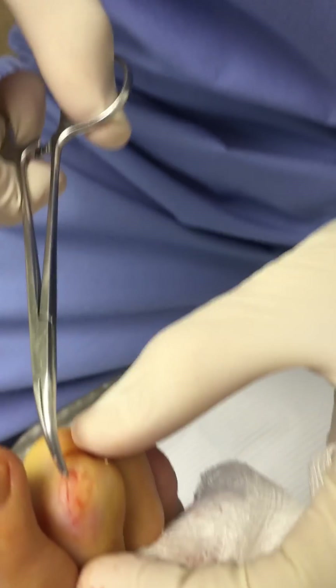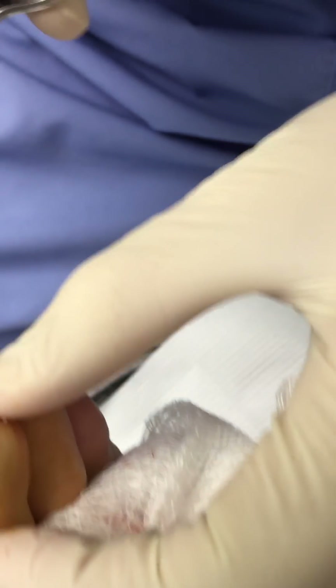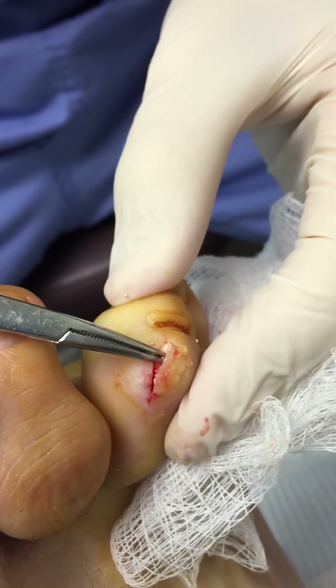If you see the white in there — let me show you the white, Dr. Brennan. You see all the white? That's all gouty tissue. It's not supposed to be white like that. It almost looks like sugar on top of the joint.